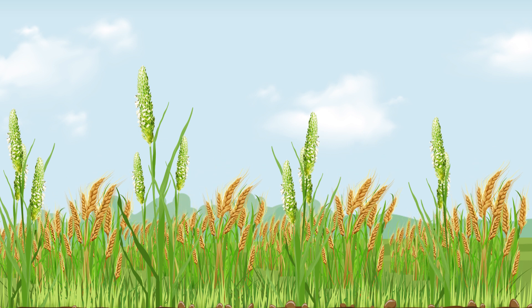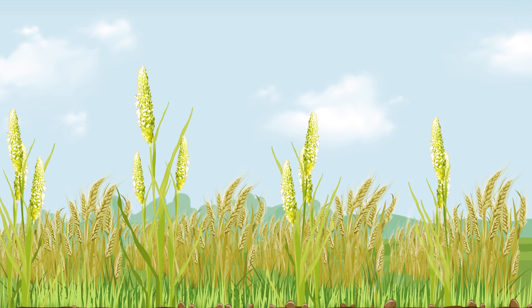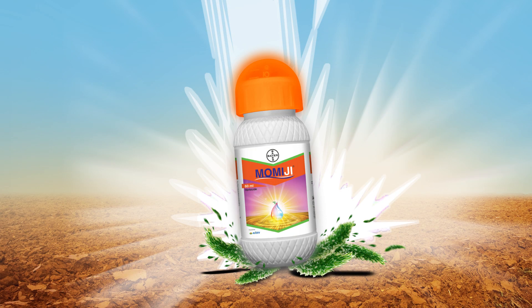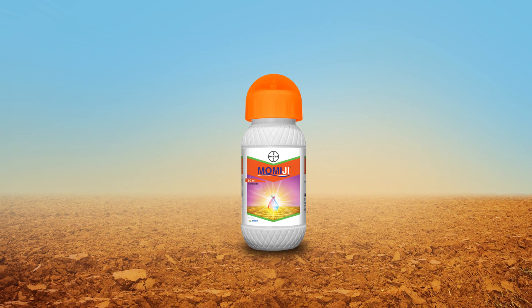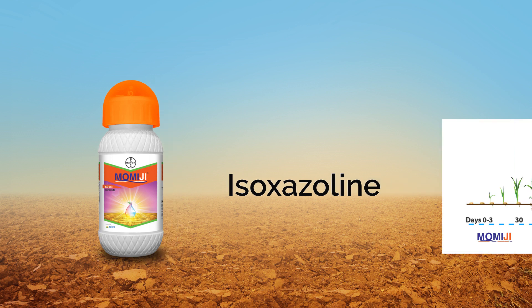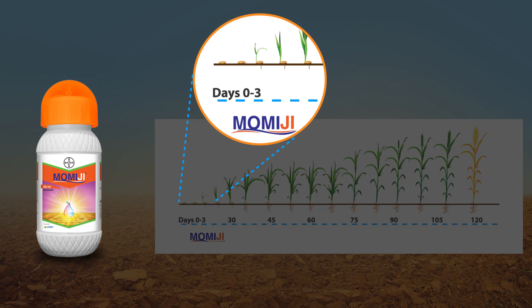It is said prevention is better than cure, and you know it better that it is becoming increasingly difficult and expensive to control Phalaris minor. Bayer presents Momiji — now Phalaris minor will not stand against your crop. Momiji is made from a new brand of chemistry: isoxazoline. It is a pre-emergent weedicide that must be used within three days of sowing.